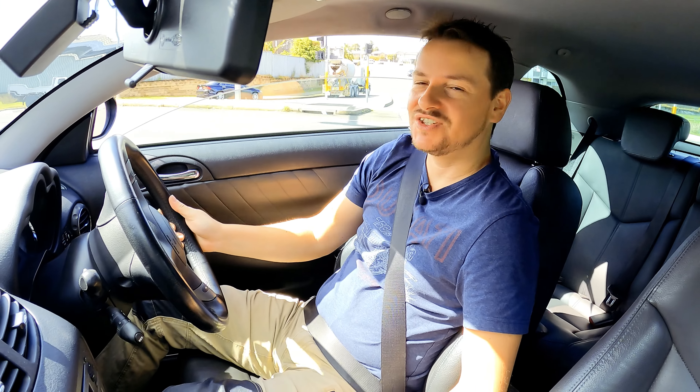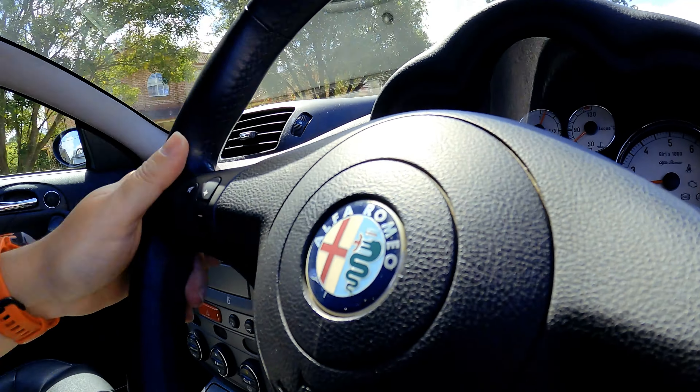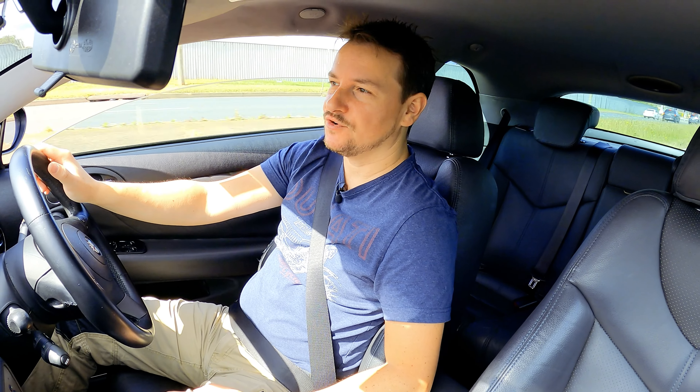Hello guys, welcome back to the channel and thanks for being here. Today I'm with this lovely little Alfa Romeo GT and we're going to do something really simple but very important. We're going to change the engine oil and the oil filter.